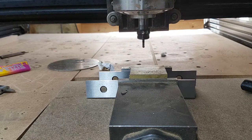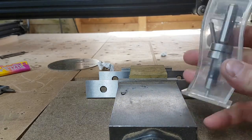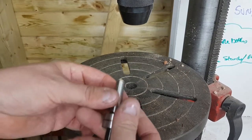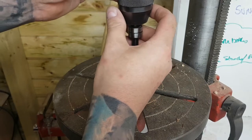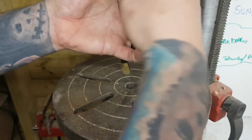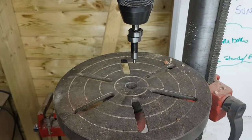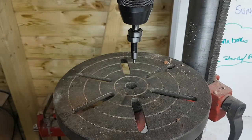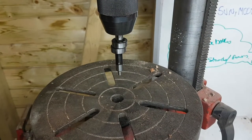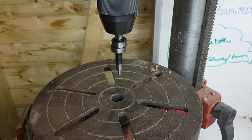That was a demo of the touch probe and the two other methods. Now I'm going to take this over to the pillar drill to show you how this wobbler works. We've got the wobbler, we're going to mount this into the chuck. The wobbler you'd obviously normally have in your CNC machine, not a pillar drill, but my chuck on the CNC isn't big enough so I'm showing you here.